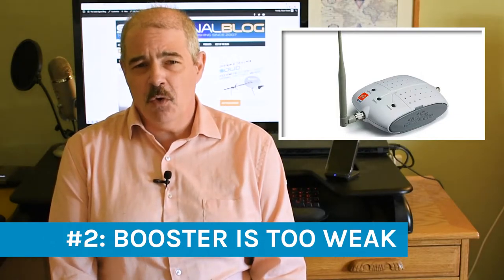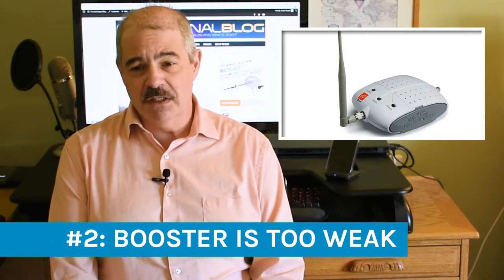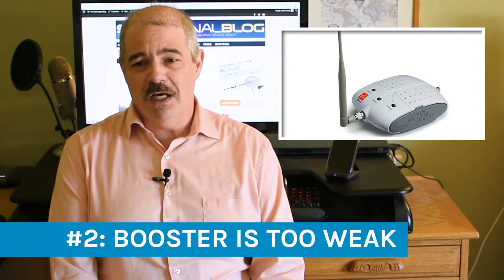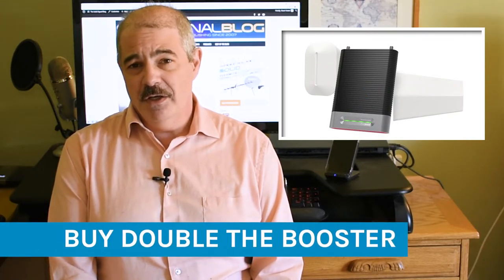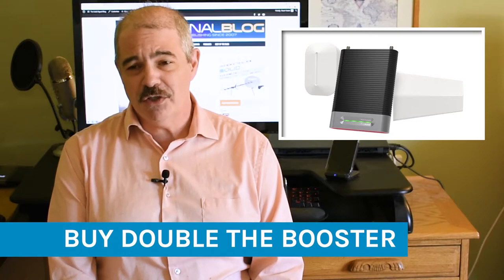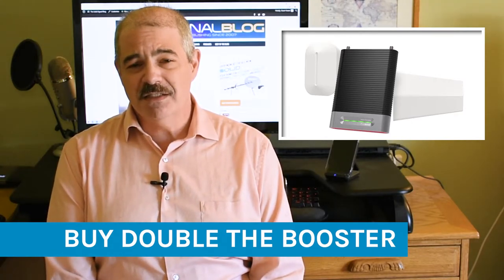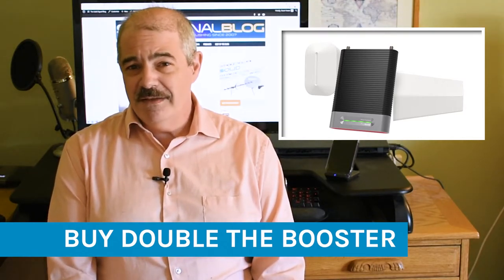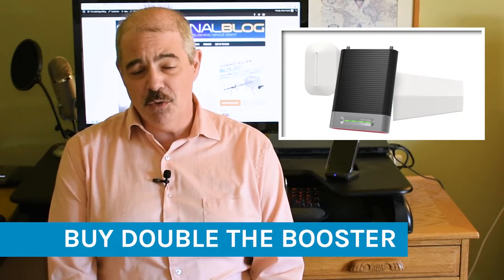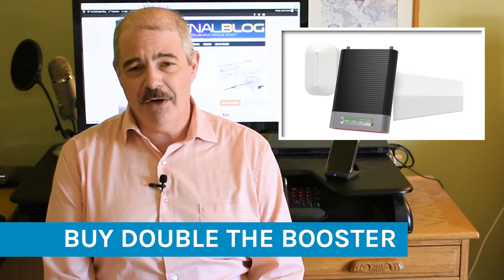1,500 square foot homes vary wildly. Some have aluminum studs, some have flex conduit in the walls, some have a little bit of lead somewhere — and all of this blocks signal a lot. My advice is to buy a booster that is about double the size you think you're going to need. That extra power isn't going to go to waste, and you're not charged for it on a monthly basis. You'll pay a bit more upfront, but a cell booster only costs as much as one medium to high-end phone and will outlast your next three phones, while taking care of everybody else in your home. It's worth the investment.